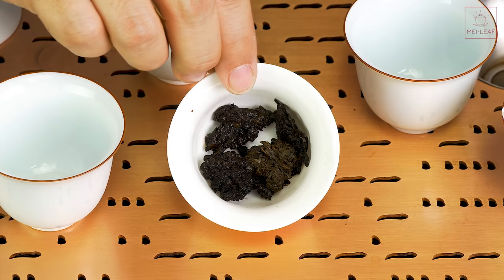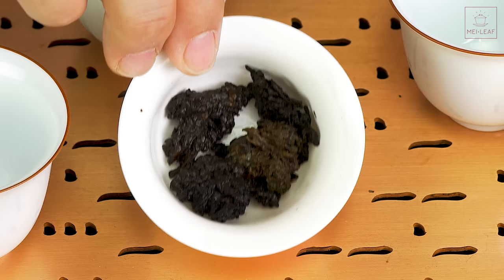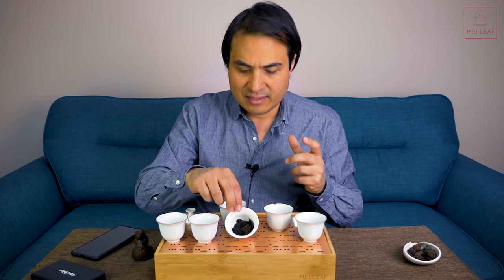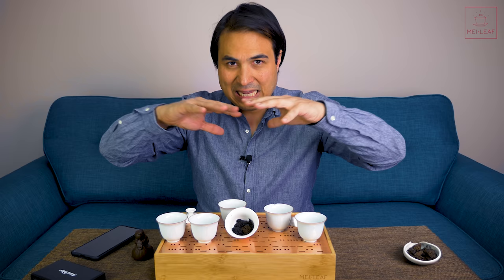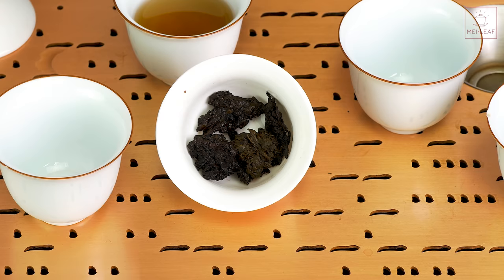Take a look at the color difference in the nuggets — you can see darker and lighter variations. There's a lot of variation in the fermentation and shape of Lao Cha Tou. That's something you need to accept, because these have been clumped up and you're not going to get an even surface area for fermentation.